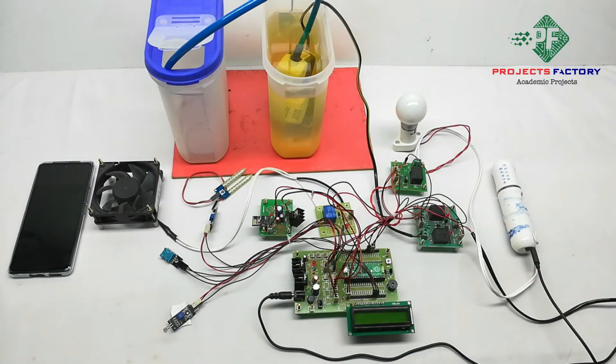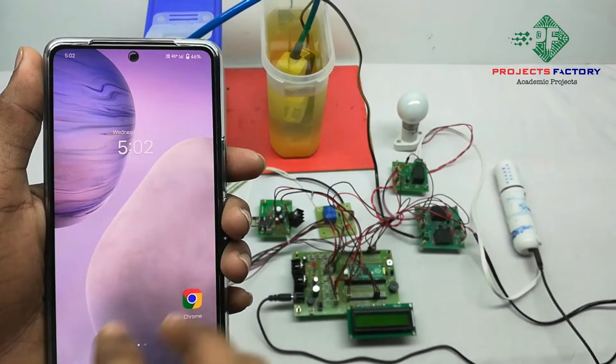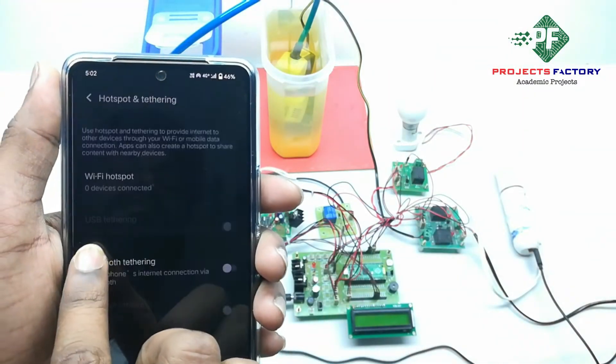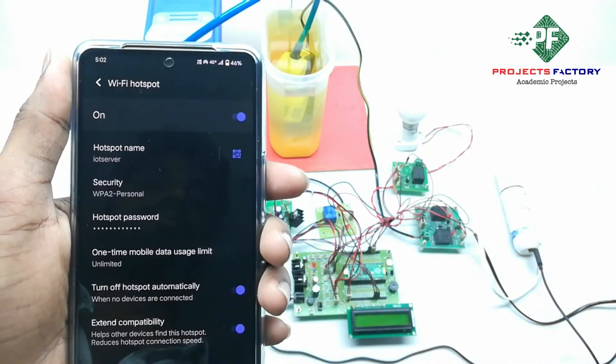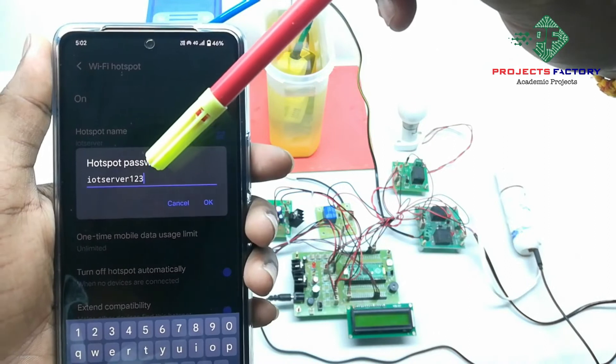Before starting this project, we first have to create a hotspot on our mobile with the username 'IoT server' and the password 'IoT server 123'. Now we open the hotspot settings, where we can see the hotspot name 'IoT server' and password 'IoT server 123'.